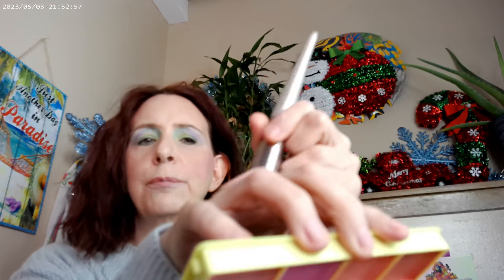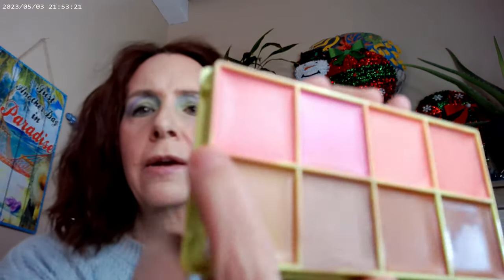It works much better with a densely packed brush. For the cheek products, using my fingers didn't really work very well. Using a dense brush works really well. Today I used one color as my bronzer and another as my blush.